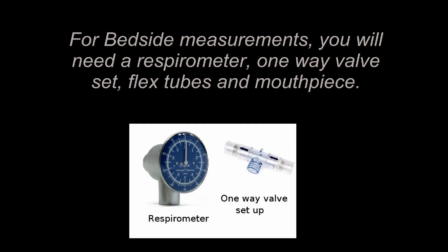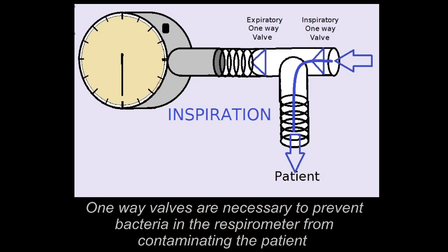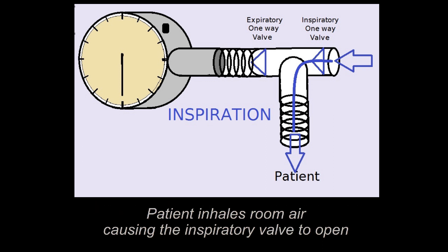When we look at the bedside measurements, you will need a respirometer, the one-way valve set, flex tubes, and mouthpieces, and we're going to put those together in something that looks like this. One-way valves are necessary to prevent bacteria in the respirometer from contaminating the patient.